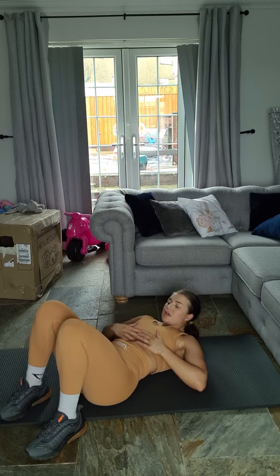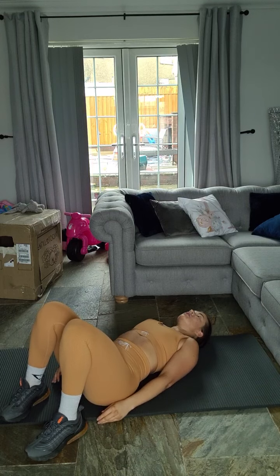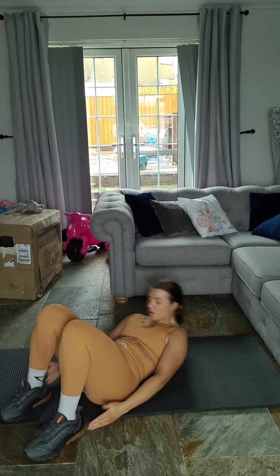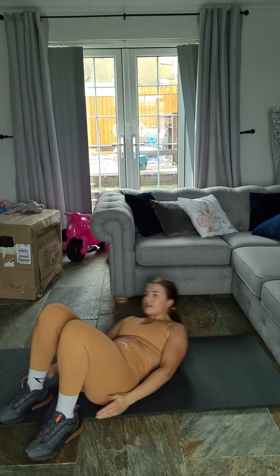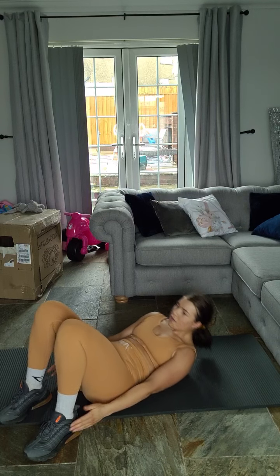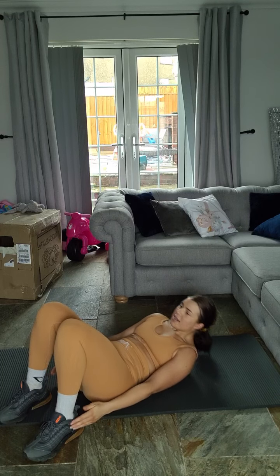Toe taps. Squeeze it in. Fold the top of these abs over your belly button. We're going to go side to side. Three, two, one, let's go. One, two, three, four, five, six, seven, eight, nine, ten — one, two, three, four, five, six, seven, eight, nine, ten.